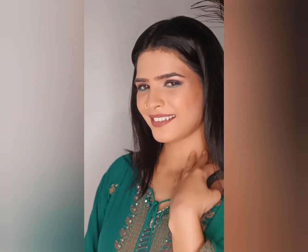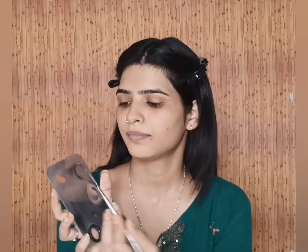Hello everyone, welcome and welcome back to my YouTube channel. I am going to share with you guys this makeup tutorial which you can wear with any of your outfits. So, without further ado, let's start with it.